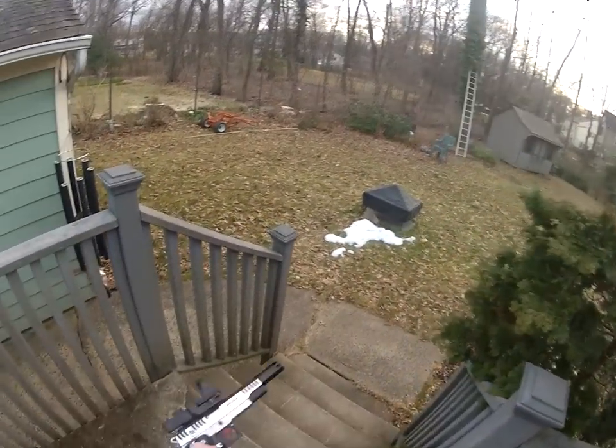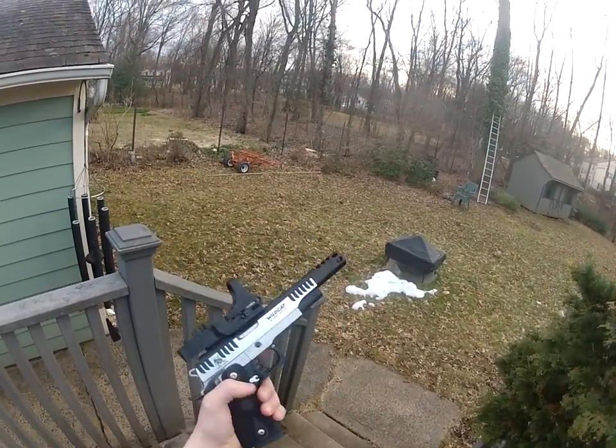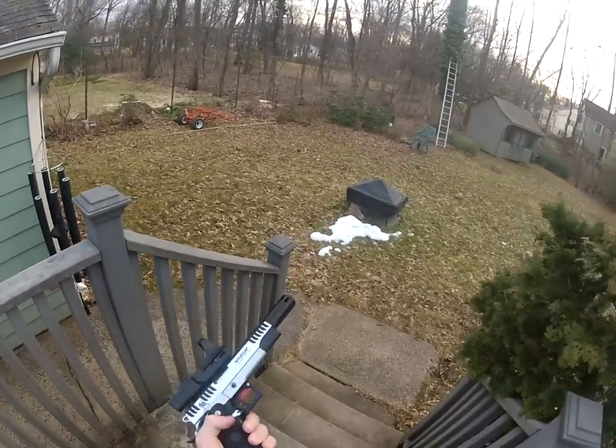Hey guys, it's Trollin314 here. As you see, I have Ayla's race gun, which I'm just showing to you that I fixed. Just a quick shooting test.